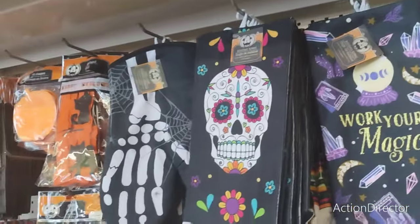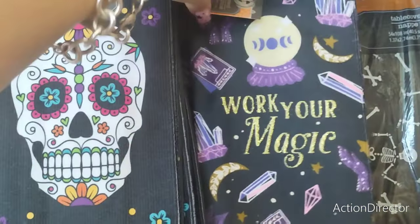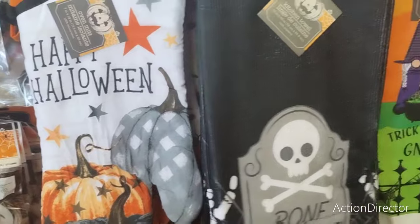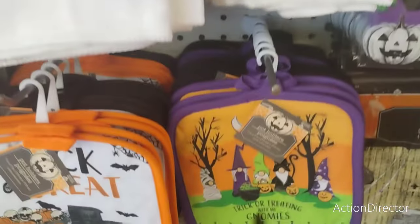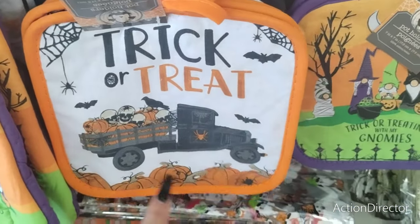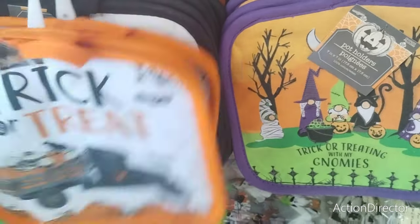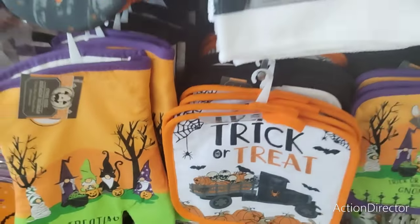They also came in with their new towels — 'Work Your Magic'. They also have Day of the Dead, a skeleton hand — these are new — Happy Halloween, Bon Appetit, and Trick-or-treat with the black truck and the skulls and the pumpkins. And then we also have Happy Halloween and the matching oven mitts.